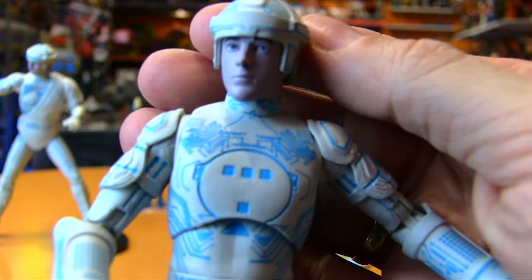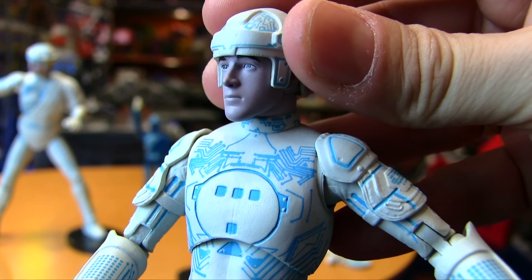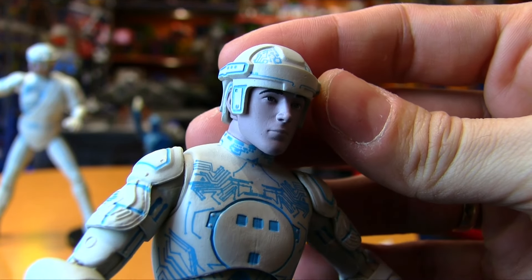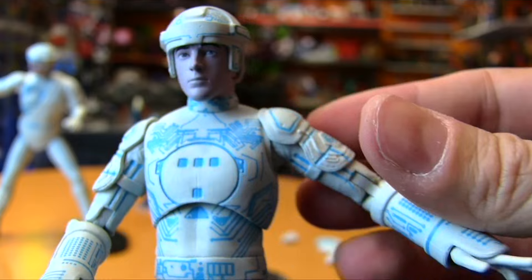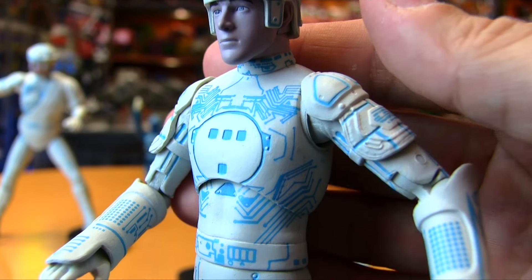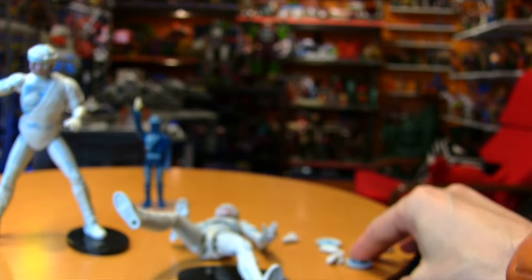Let's take a look at the likenesses of the figures. Bruce Boxleitner — not a huge star, but Babylon 5 fans and Scarecrow and Mrs. King fans are very familiar with him. I would say that's a bang-on sculpt of him. He doesn't have all that distinctive a look, but yeah, I'd say it's a perfect Boxleitner. The Tron T detailing on the chest is really beautiful detailing all throughout the figure. I don't think it glows in the dark — nope, it does not, and the disc probably doesn't either.